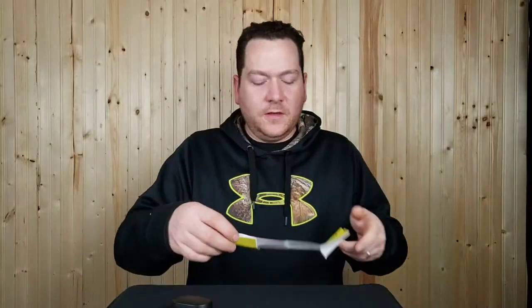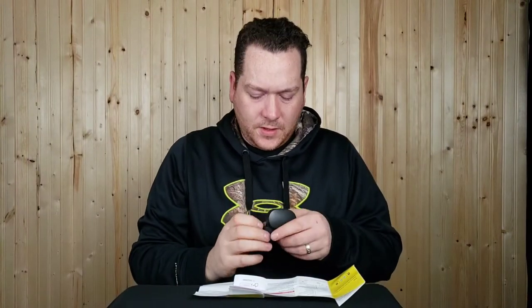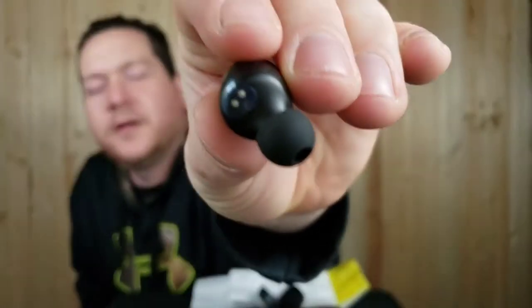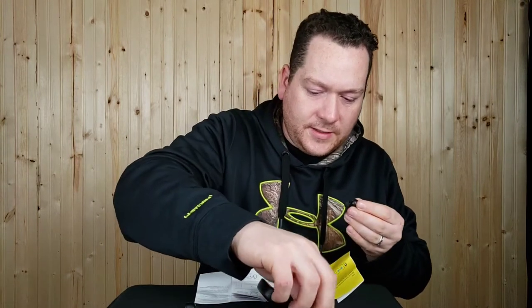One of the first things the instructions say is to remove the blue stickers from the earbuds prior to first-time use. When I open the case the buds are in there but they didn't turn on, so I pull out the little sticker on the backside of each one. It's just a sticker to stop the earbuds from draining the case.